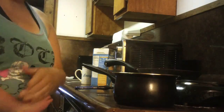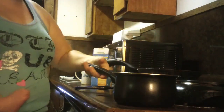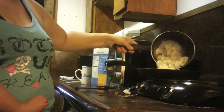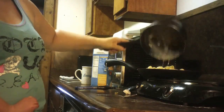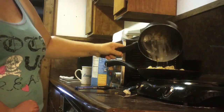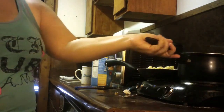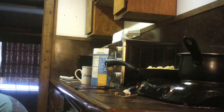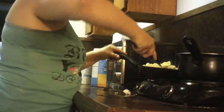Now that my pasta is ready and my steak and veggies are ready, I'm just going to add the pasta right into the steak mixture like that. I'll get my spoon and just mix it together.